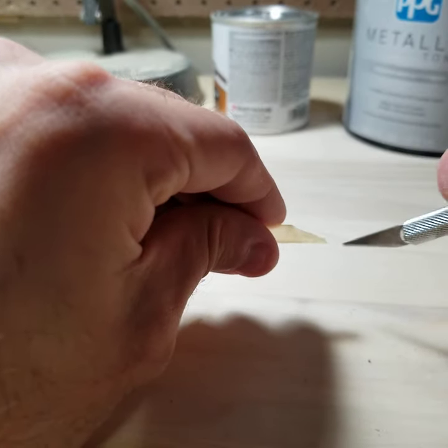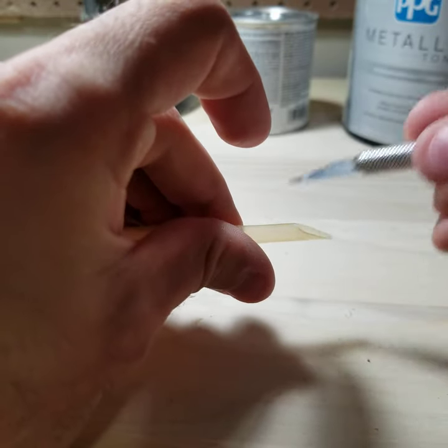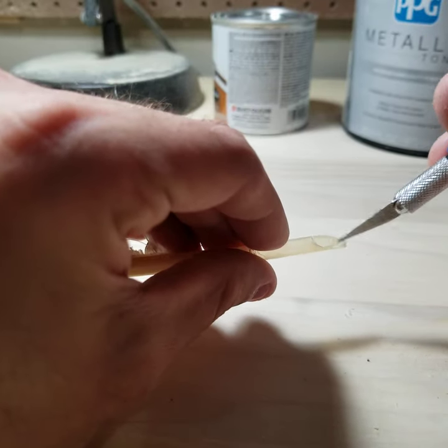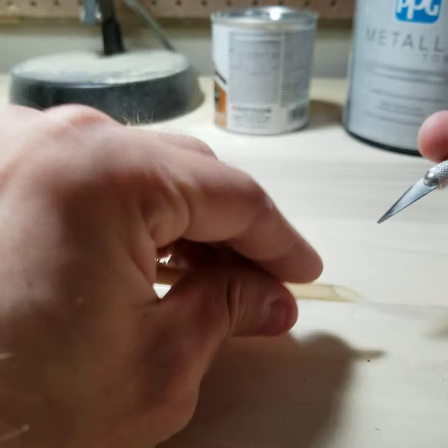We've gone ahead, made the diagonal cut, made the channel here. This part is going to hold the ink reservoir, and this channel here is going to be where the ink drips out of.